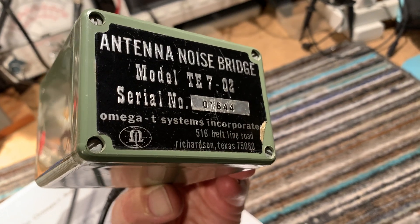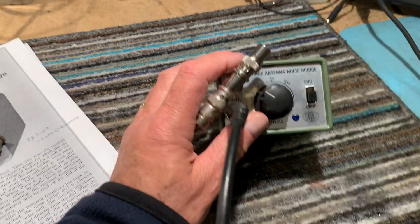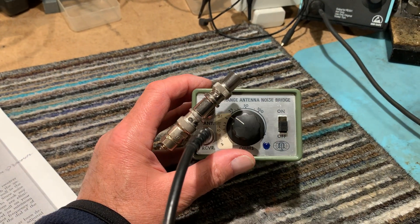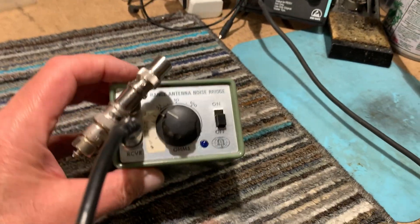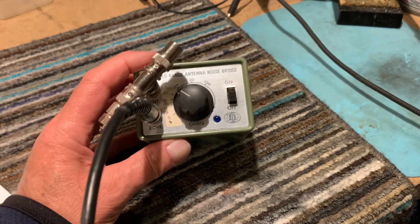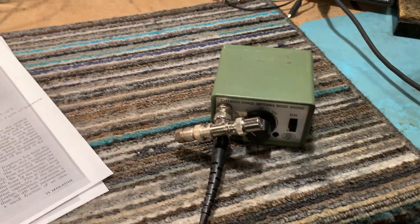This is an Omega-T Systems Model T-702. The 01 version only went to 100 megahertz and the 02 went to 300 megahertz. I found a couple of articles about it on the internet from the early 1970s. I was pleased to see it worked — I'd never actually tried it before and I don't know where it came from. Somebody has obviously tried to calibrate it down to 5 ohms; there's a handwritten scale there down to 5 ohms, though I haven't tested it below 25.